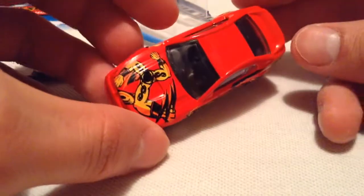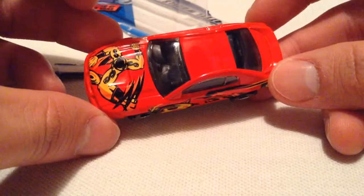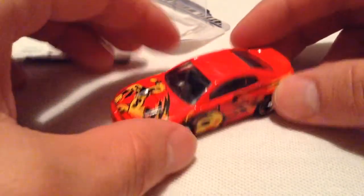Pretty old. Nothing you would see anymore. There's the bottom. So there you have it. Some of the old cars are nice to have once in a while.